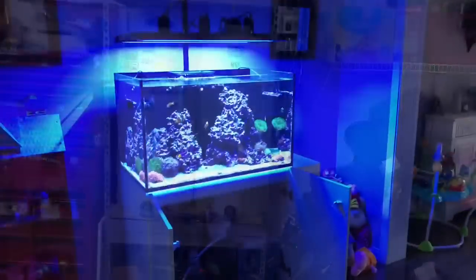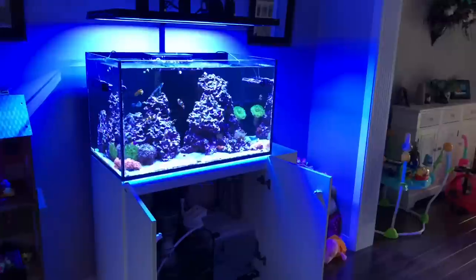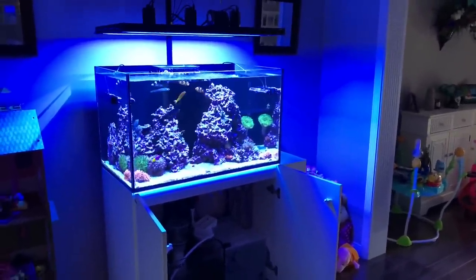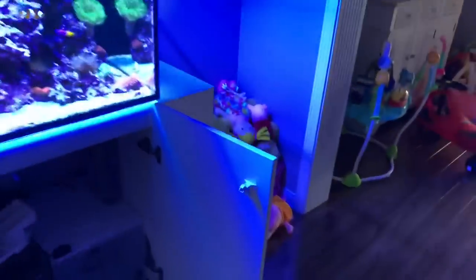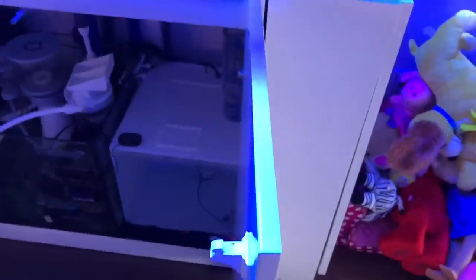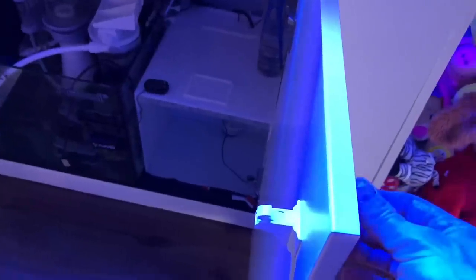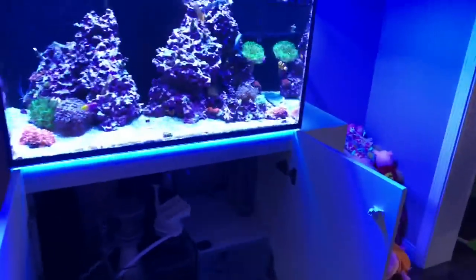Here we are at the tank. I did switch to the Red Sea Blue Bucket salt, and I'll show you my test results for alkalinity in a moment. I also want to touch base on these door locks — they're pretty nice. You don't see anything on the exterior; you take this magnet, slide it down, it compresses the lock, and you can open up the cabinet. This is how I keep my kids out of the engine bay of the reef tank.